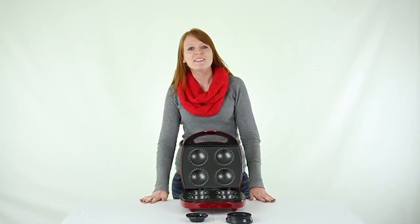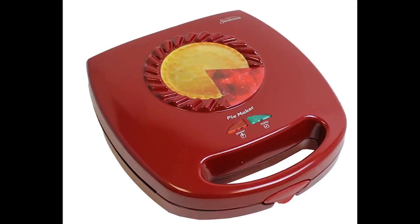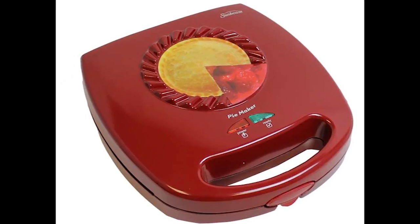Hi guys, today I'm here to show you the Sunbeam Mini Pie Maker. Enjoy delicious pies without all the hassle with the Sunbeam Mini Pie Maker.